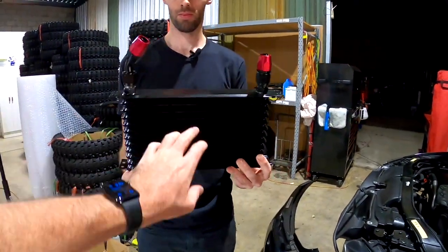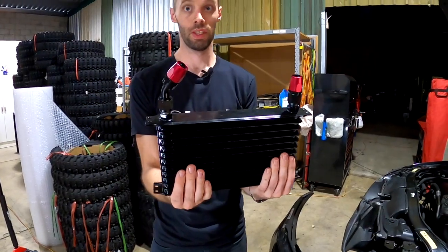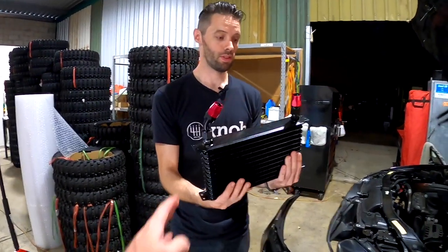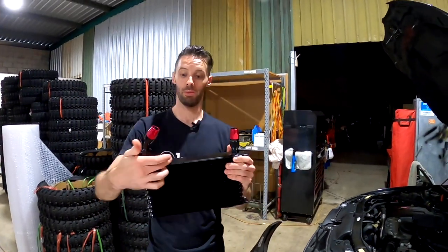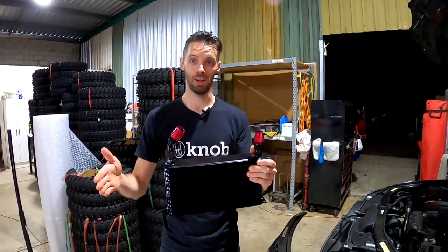One thing we're not sure on is if it's going to fit, because it is quite big. It is bigger than the BMS one — it's the same number of cores as the BMS, but slightly longer.